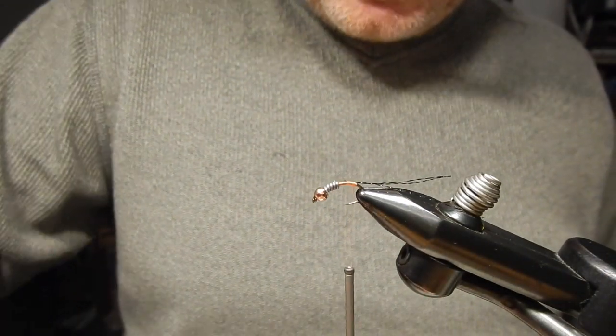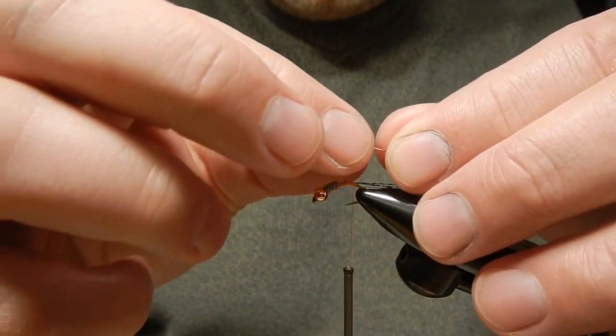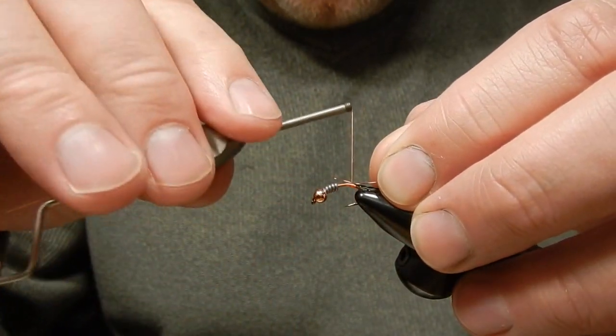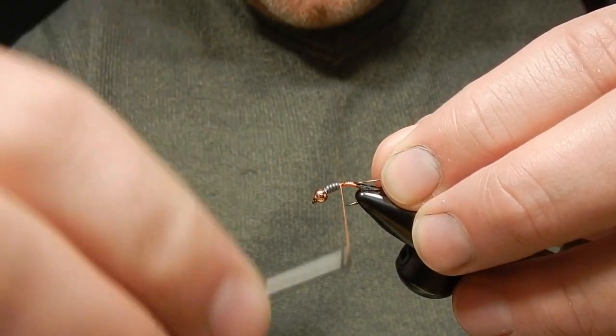Next I will also add some small brown copper wire. I will use the brown copper wire for ribbing later on, to help make the fly last longer.